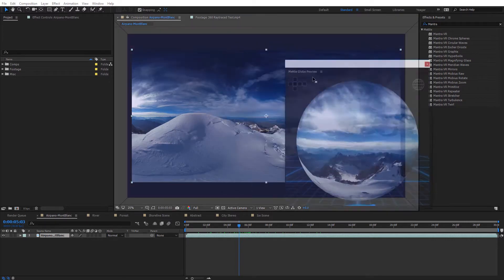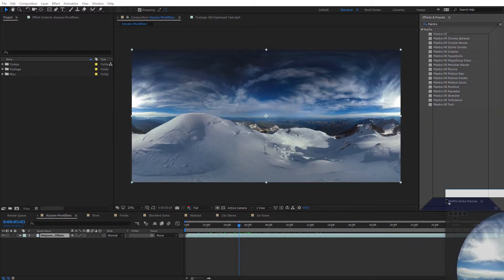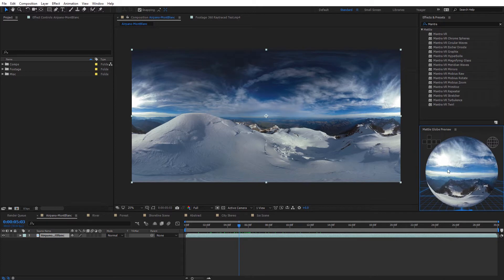You can toggle on and off the degree, longitude, and latitude lines so you can see the various poles on your footage and where the horizon line is. That's a nice option to double-check that everything is level. You can also dock this panel in After Effects and leave it open for a constant preview of your footage to see what it's going to look like in 360.